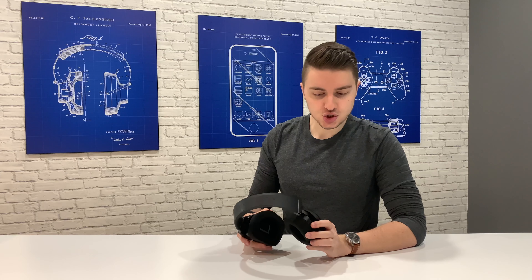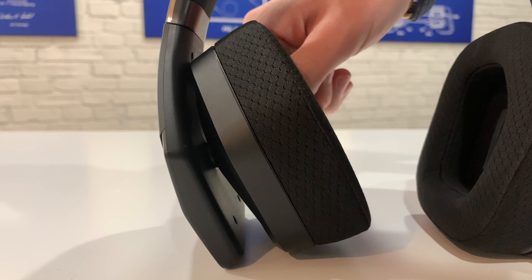They're made of a really soft matte plastic which looks really good. However, the material is a fingerprint magnet, so just by using it you're going to get stains from your fingers on the side and from your hair on the headband. Other than that, they're really comfortable and I love how much you're able to change the position of the earcups — because of this they should be comfortable for everyone.